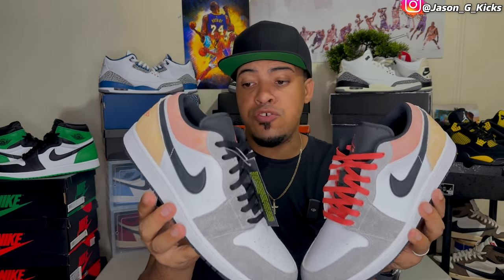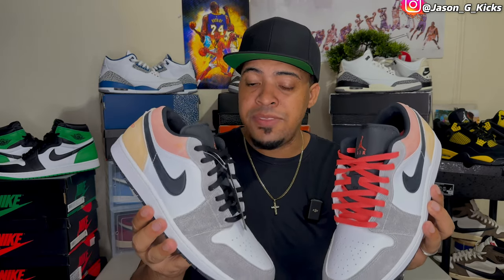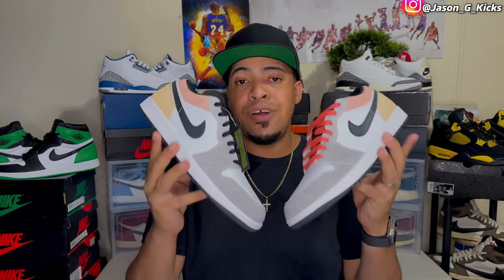This shoe is supposedly a special edition Jordan 1 Low celebrating the Jordan Brand Flight Club. This has nothing to do with the resale store named Flight Club — nothing to do with that brand. It's actually an exclusive club from Jordan Brand called Flight Club, and with this shoe they are celebrating the history of that exclusive club.